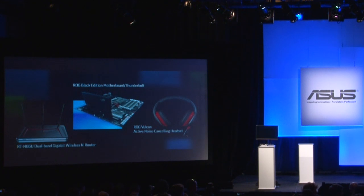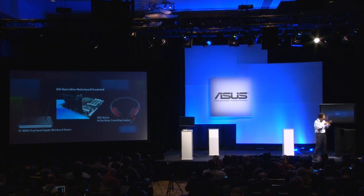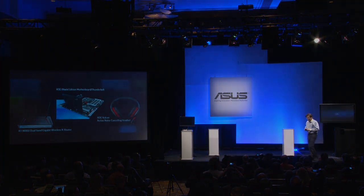Our latest ROG Black Edition features the best Thunderbolt motherboard, and we provide a dual-band router which can transfer up to 450 megabits per second. To help gamers be fully immersed in their gaming experience, speed and sound are very important. So we offer this Thunderbolt motherboard which combines LAN and an audio amplifier in one, and we also provide the ROG Vulcan active noise cancellation headset.